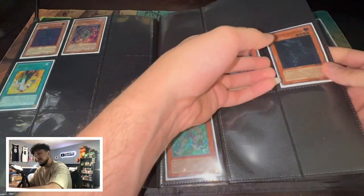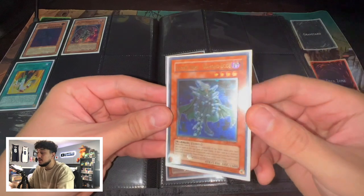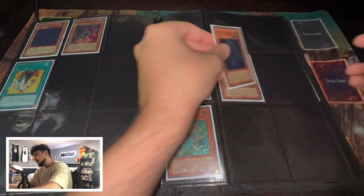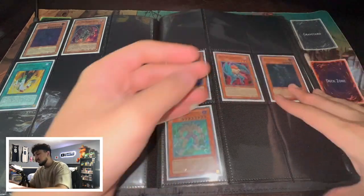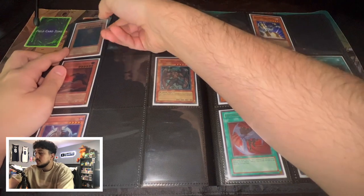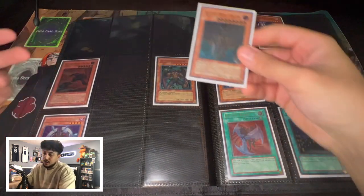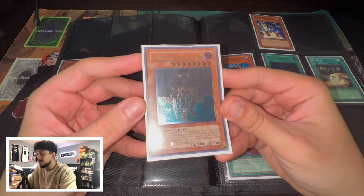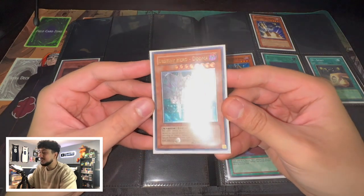Here is an Ultimate Rare First Edition Dreadmaster — this card is absolutely stunning. I actually got this in a collection from my friend a long time ago — pretty good deal. Here's a Diamond Dude as well, Ultimate Rare First Edition. Destiny Hero stuff is absolutely stunning. We have a Dasher Ultimate Rare First Edition — everyone talks about Dasher now because of how meta he is. And Dogma Ultimate Rare First Edition is absolutely stunning as well.